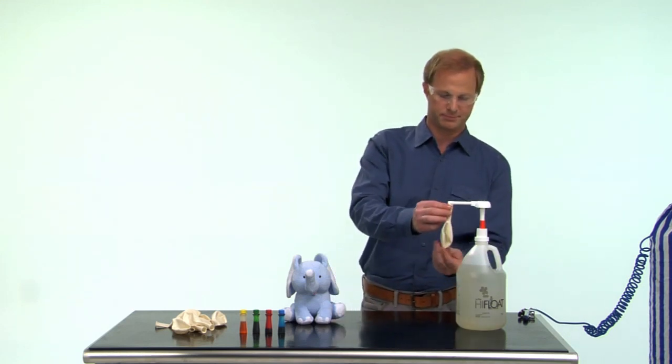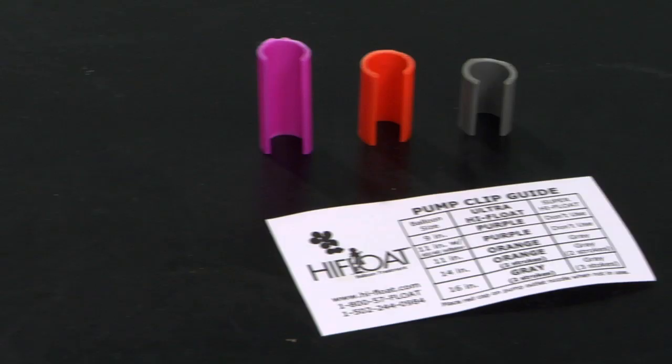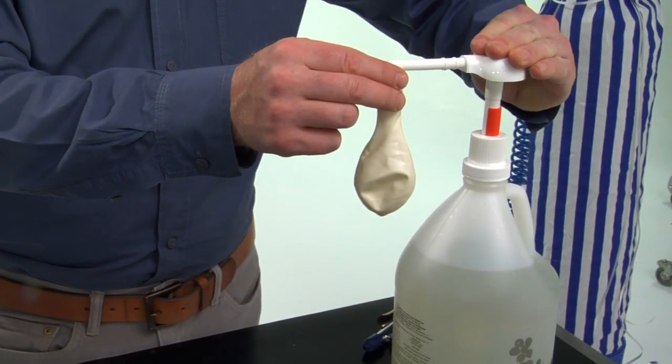First, treat a white balloon with Hi-Float. Pearlized balloons will give a more elegant appearance. Refer to the clip guide to choose the correct restriction clip based on balloon size. Push the pump down one time to treat the balloon.